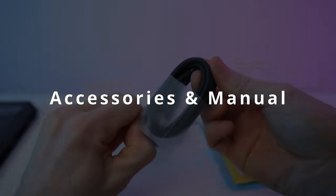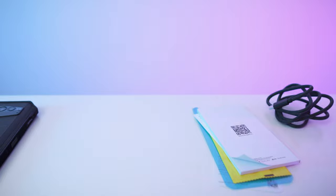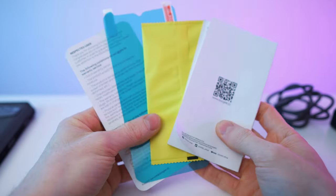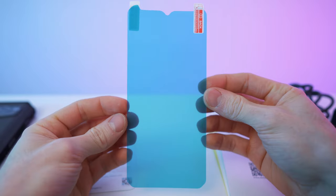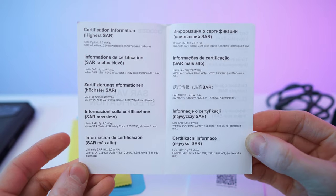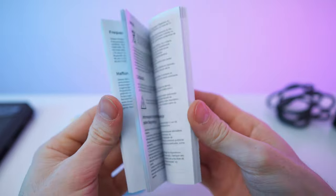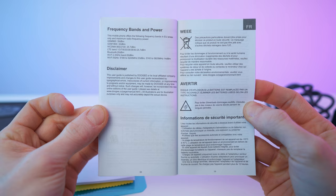Let's start with the accessories and the manual. As you can see, it will come with a charging cable — USB-C to USB-C — and we will also get a nice charging brick. Here we have the specs and the infos, USB-C of course. We have a warranty card and we will also get a screen protector for free, along with the wipes for the screen protector. Then there's a certification and the manual with a QR code — multi-language, covering several pages.